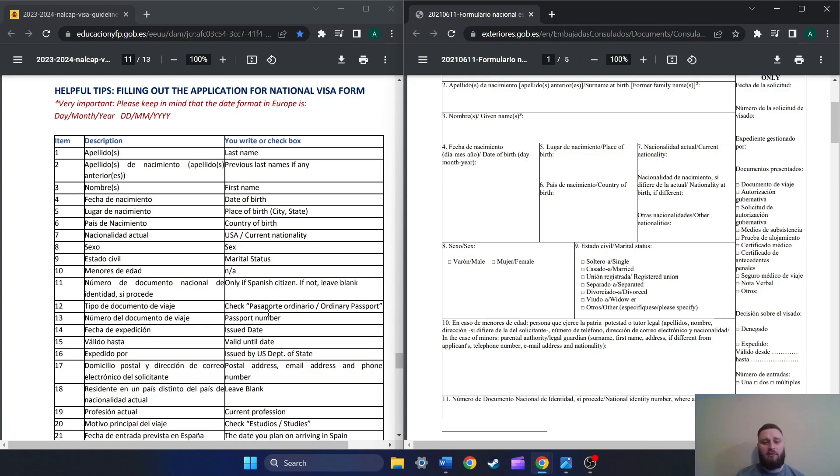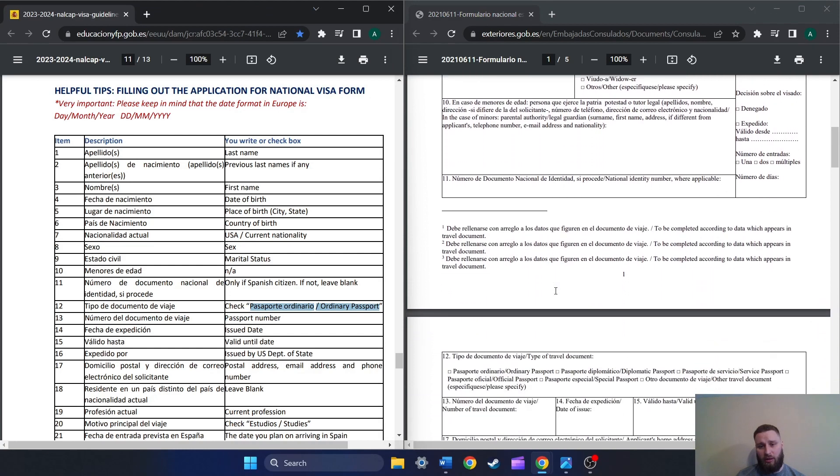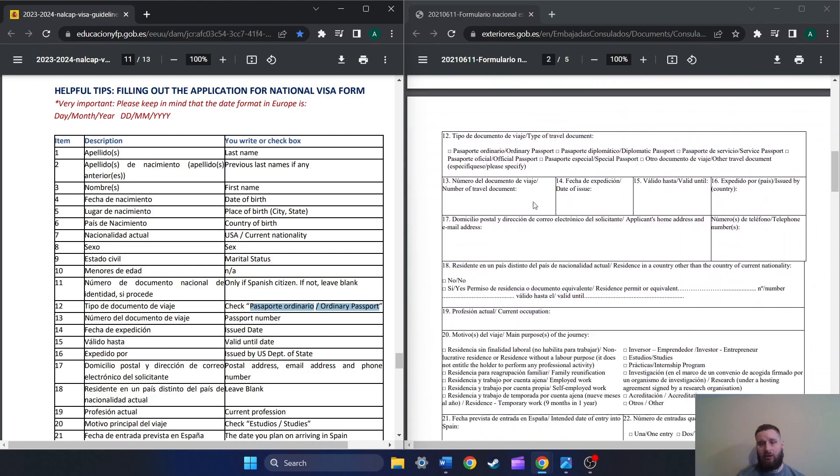Number twelve, type of document — we're going to have ordinary passport. So when we scroll down here on the PDF — of course you should have this printed out as you're writing on it — number twelve, we're going to check mark the very first one: ordinary passport. Number thirteen, we're going to write in our passport number.